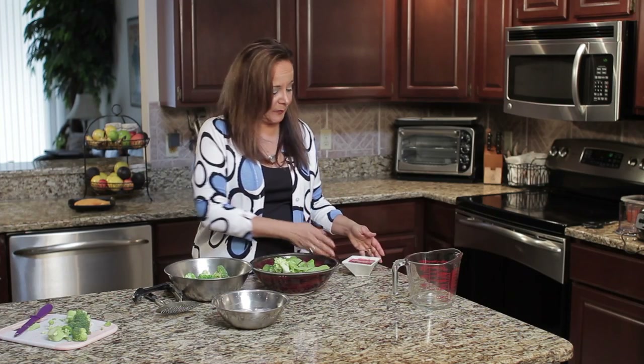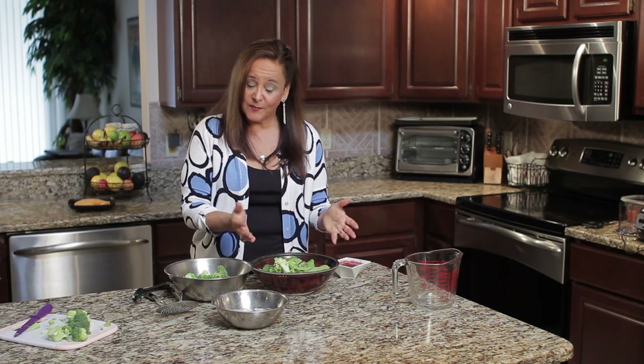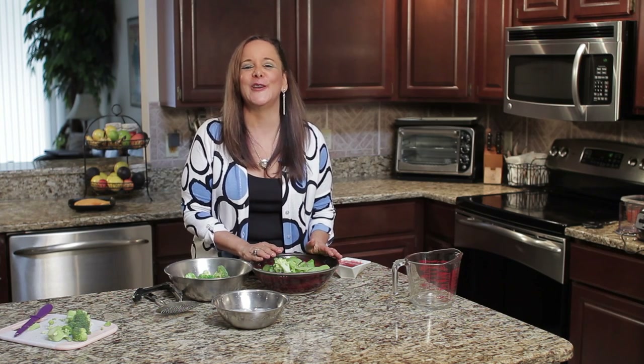I'm going to be adding some dressing in a little bit — we've got some beautiful dressing. And that's how you make a blanched broccoli salad. I'm Dr. Linda Joy Rose.